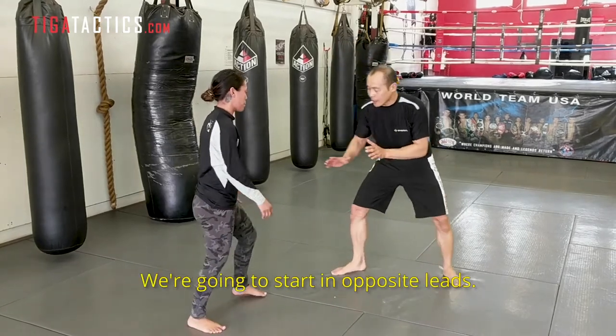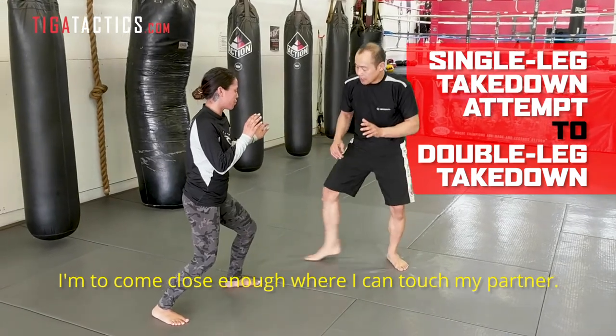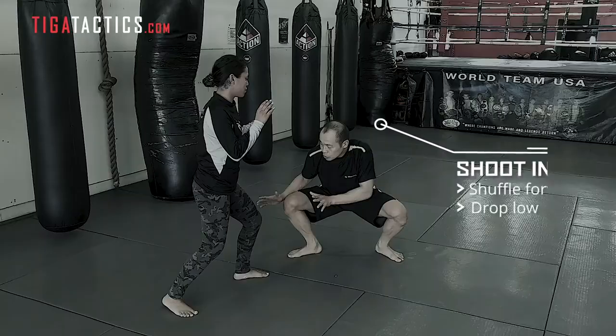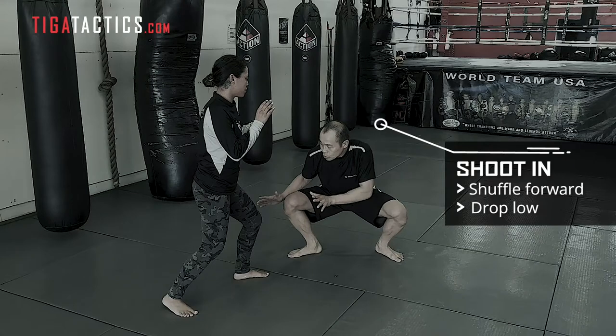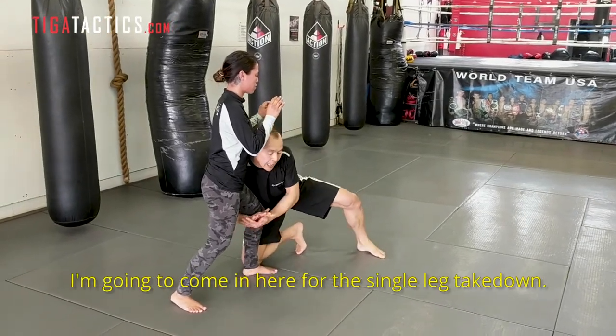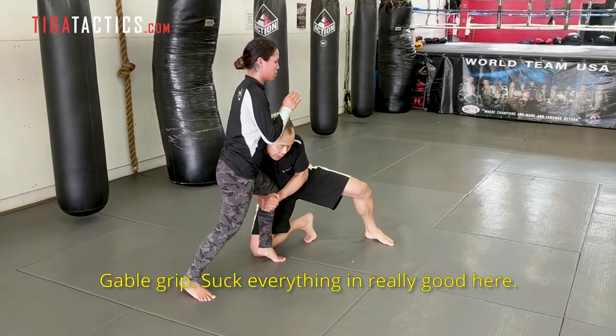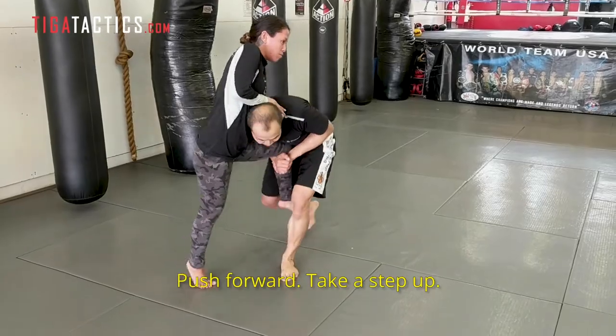We're going to start opposite leads. I'm going to come close enough to where I can touch my partner. I'm going to take a step forward, change my level, drop my knee to the ground, keep everything nice and high. I'm going to come in here for the single leg, grip it, suck everything in real good here. Push forward, take a step up.